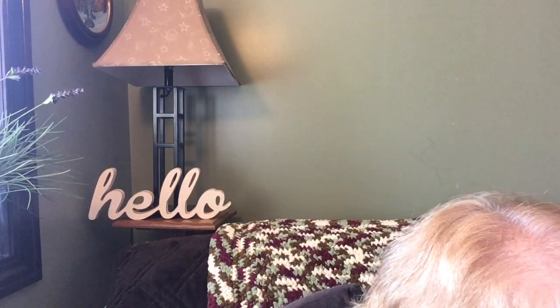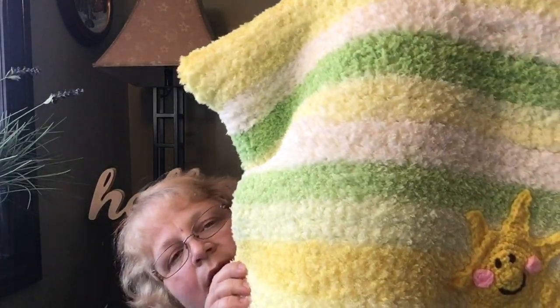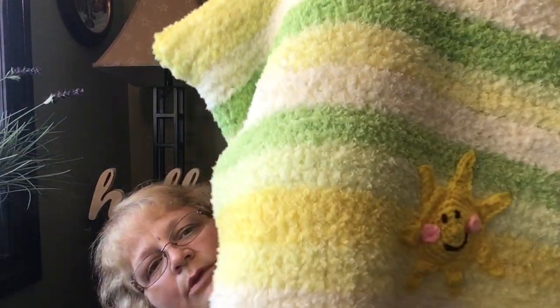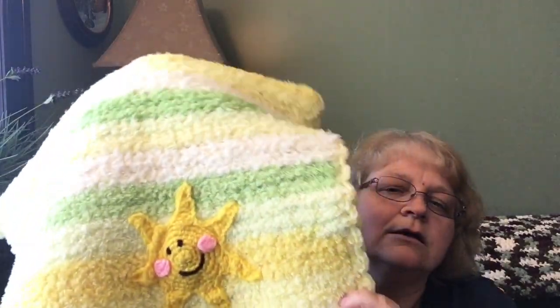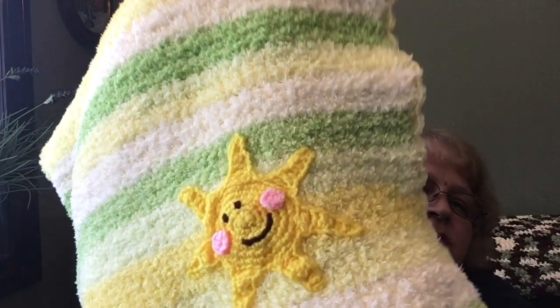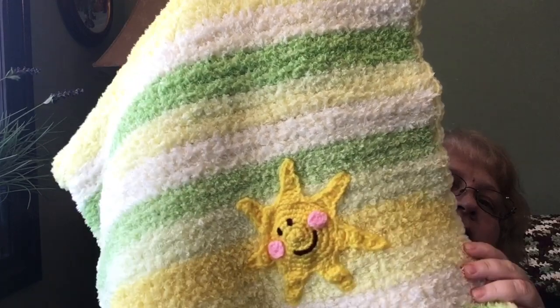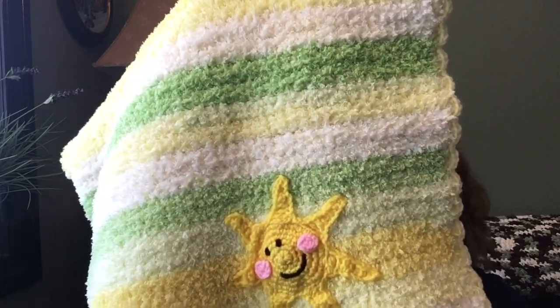We didn't know if it was a boy or a girl, so I decided to go with gender neutral colors — yellows, whites, and greens. I was thinking like 'You Are My Sunshine,' so I made a little sunshine applique. I didn't want it to be predominantly too much of one color.